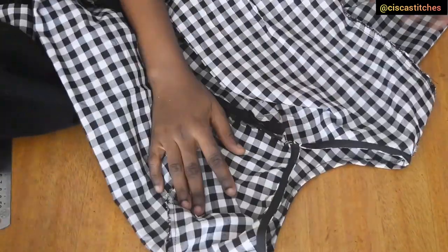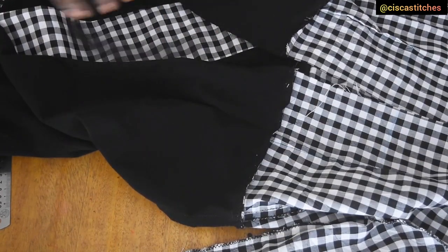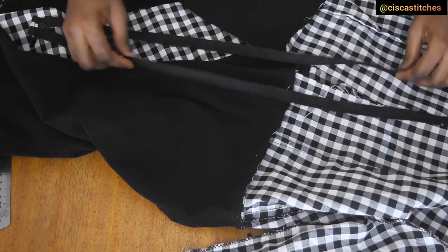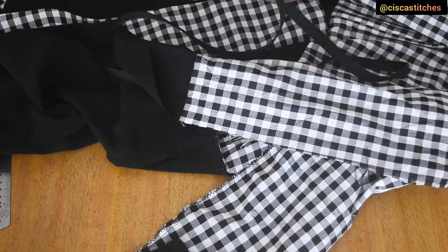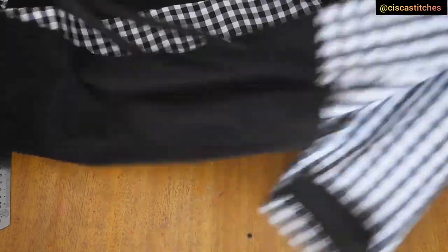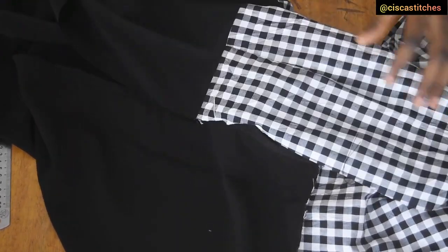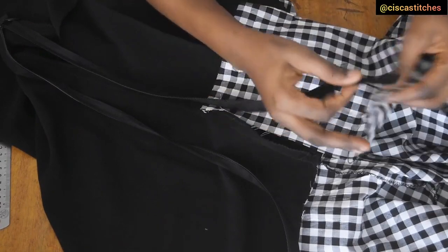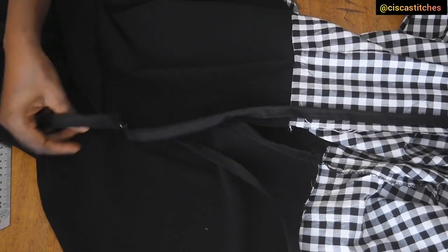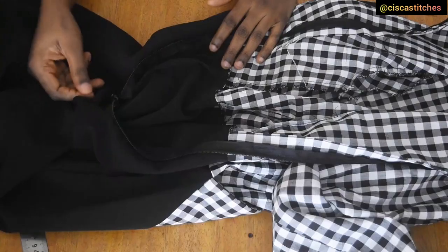After sewing the sleeves and concealing the neckline raw edge with bias tape, I attach the zipper. I place one side of the zip right sides together against the right side of the fabric at the center back, and sew with the zipper allowance all the way past my hip. I repeat the same thing for the other side.